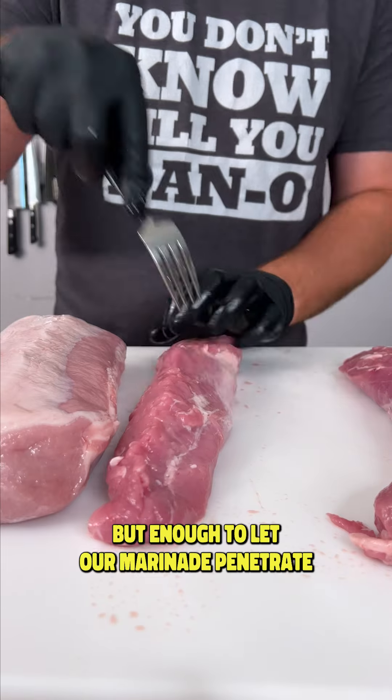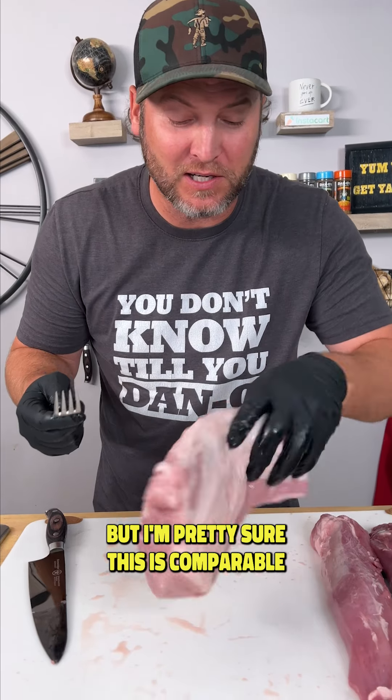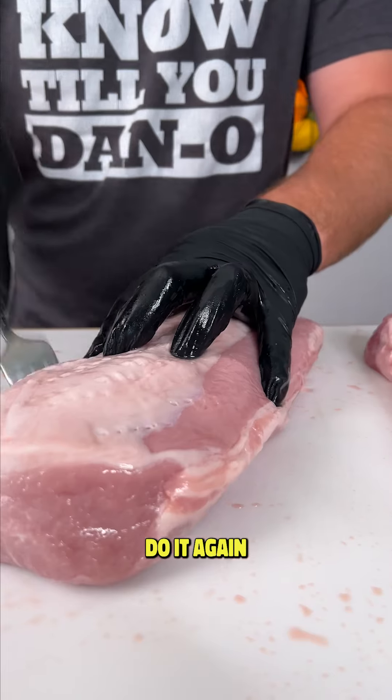Not too many, but enough to let our marinade penetrate. I'm pretty sure this is comparable to the ribeye. You can see where the bones were. So we're just going to take our fork, flip it over, do it again.